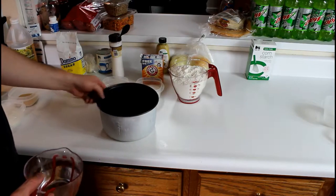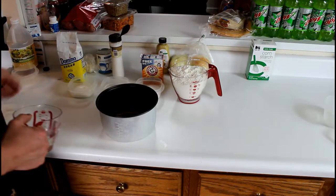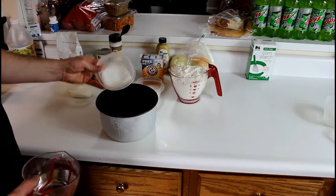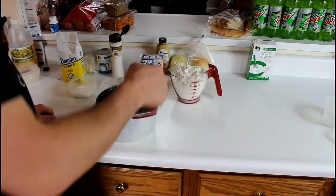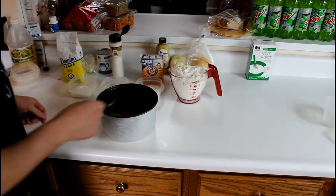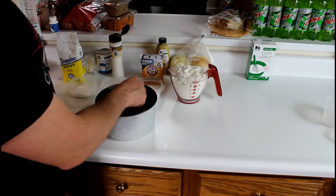The first step here is going to be taking my active yeast, pouring it in the bowl along with my salt. I want to mix in a cup and a quarter of hot water, mix this up a little bit with my spoon, and I want to let this sit for approximately 12 minutes.